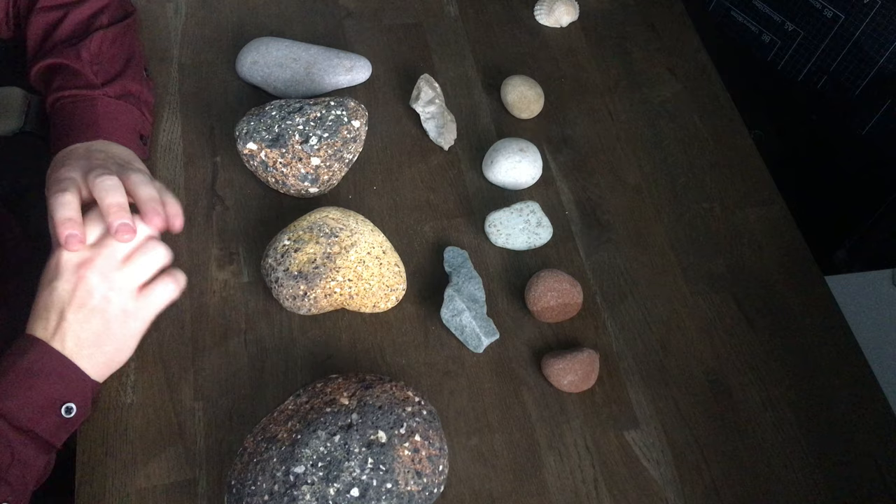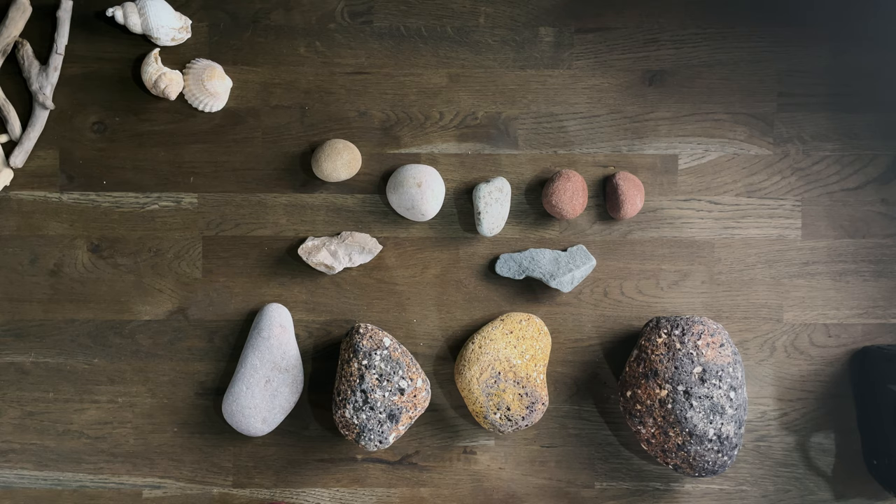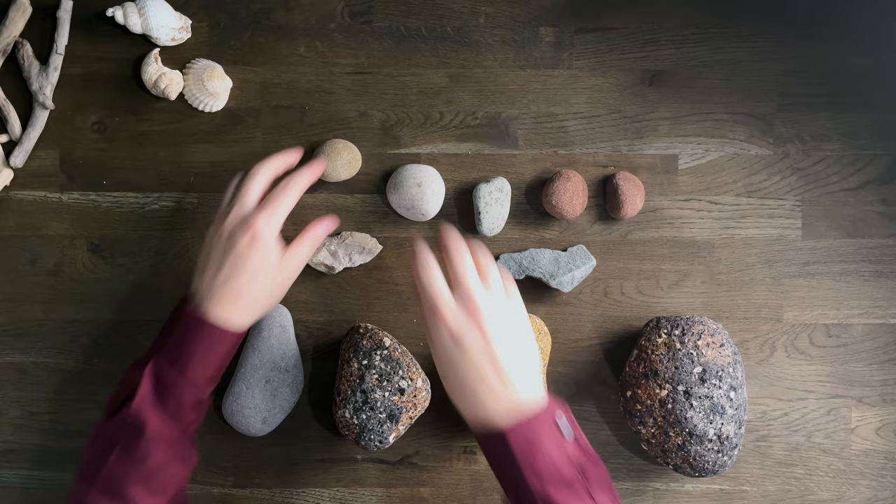I'm going to take you through the procedure I use to decide which stones to keep. The first thing we need to do is get our camera. I'm going to use my EOS R with the 100mm macro lens and my twin macro flash. There are videos about this setup all over my YouTube channel, so if you want more detail please check those out. Now let's put these rocks to one side for a minute.